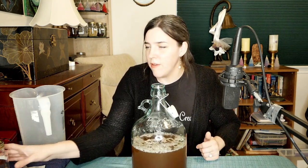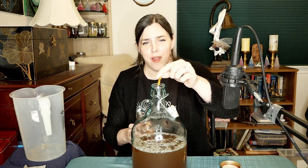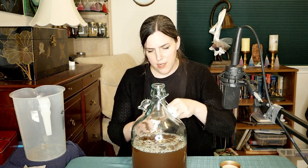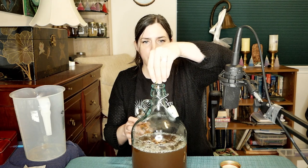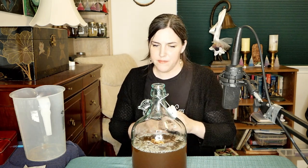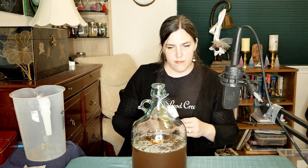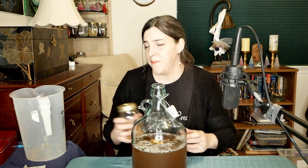Next I have some lemon peel to put in here — I kind of just put whatever I think I should. These smell so good, like lemon drops. These are teeny tiny so I'm going to put a few in there. Because this is going to be a lemon ginger mead, I will be adding lemon juice in secondary. I put quite a lot of lemon peels — I'd say that's the zest of about half to three quarters of a lemon, depending on the size.